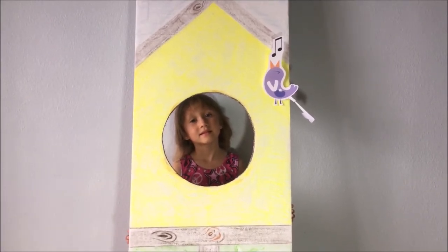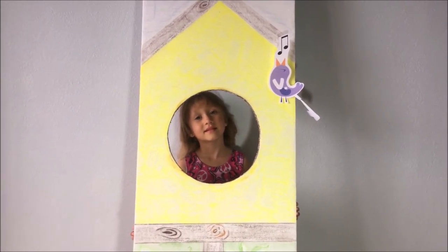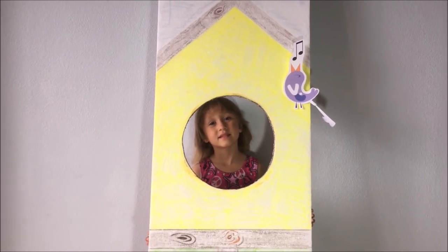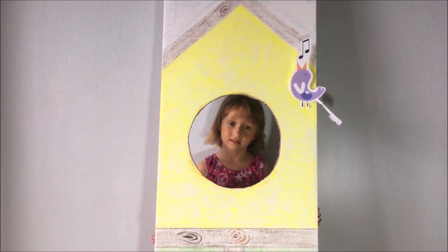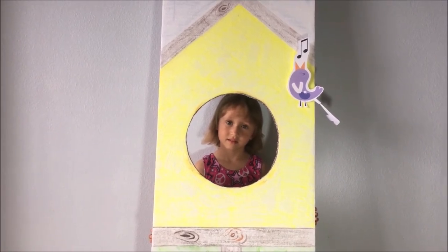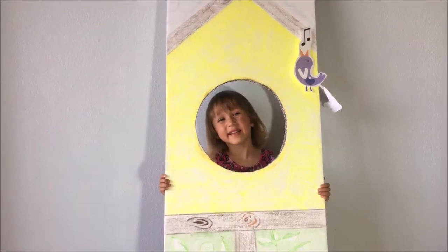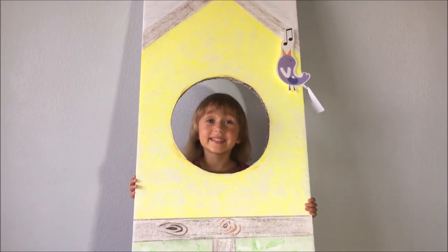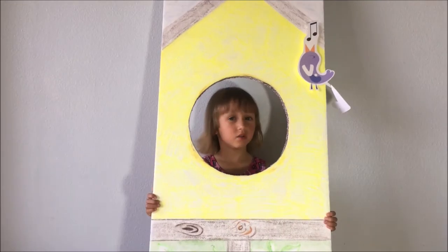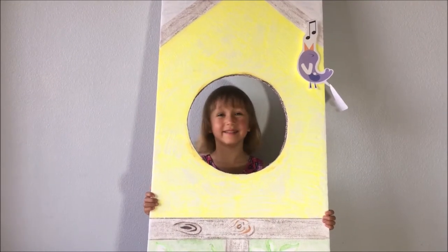I met a new friend today. His name is Bearded Dragon. He said he wants to be my friend, but I was afraid. Should I be scared of him? Will he bite me? Don't worry, Vivien — the Bearded Dragon, we know what to show you.